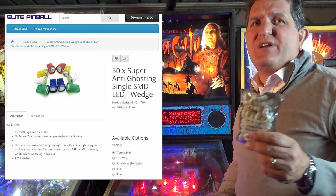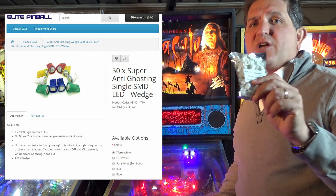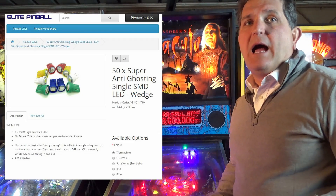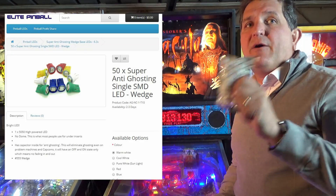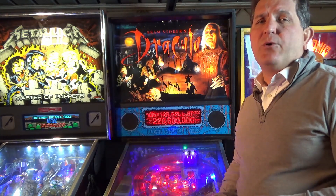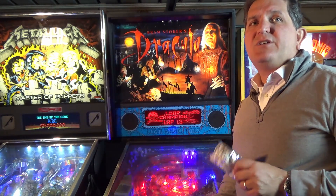At the current exchange rate, that's 26 US dollars — just over 50 cents each. You should know I paid full price for these LEDs; I ordered them from Elite Pinball and they were unaware of this review.